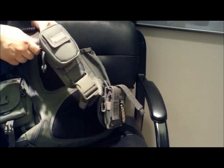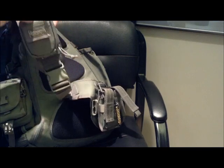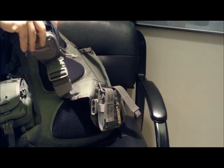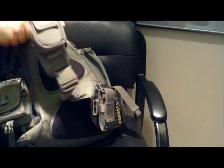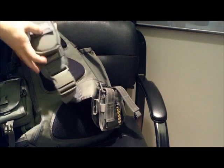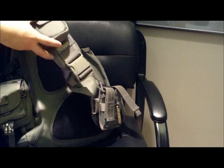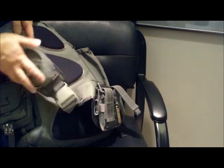In front I've got a Maxpedition Barnacle — it's a great little pack. I love carrying my cell phone in here. I've also got some lip balm, a little Swiss Army knife, and a USB drive. This one sits sort of high up on the chest, which is really handy for keeping easy-access stuff since it's right on the front.